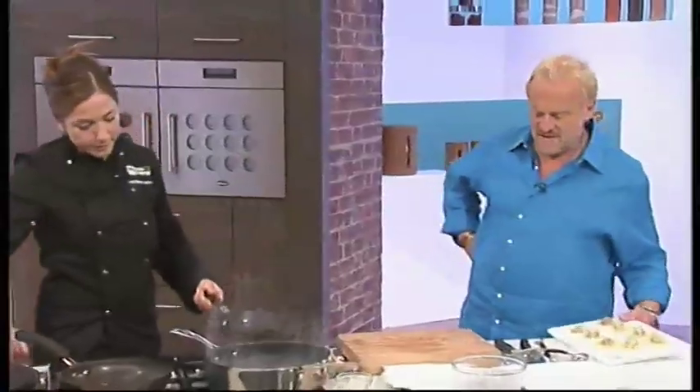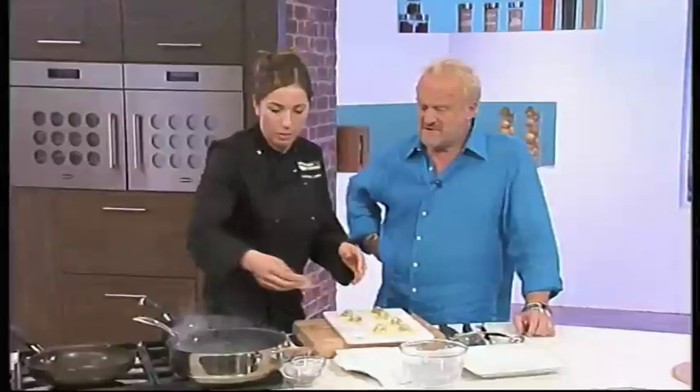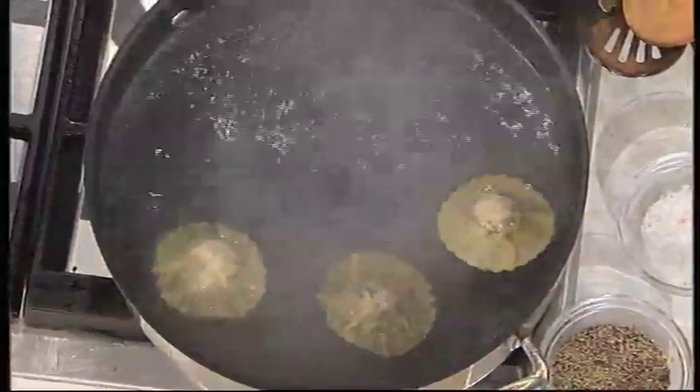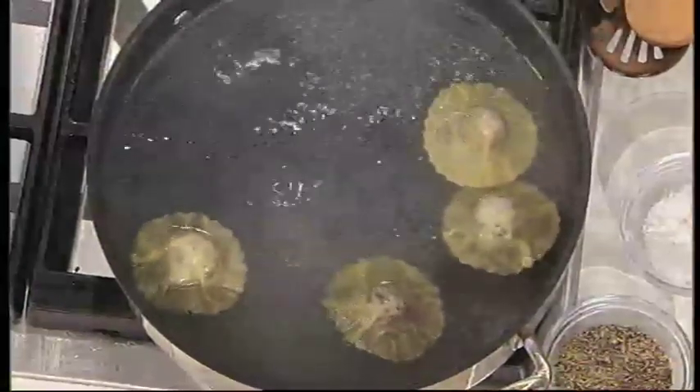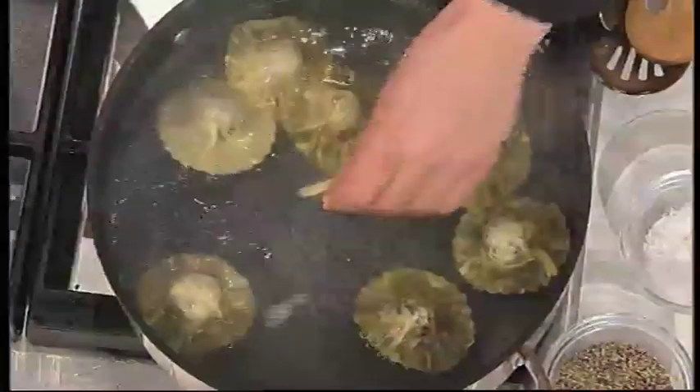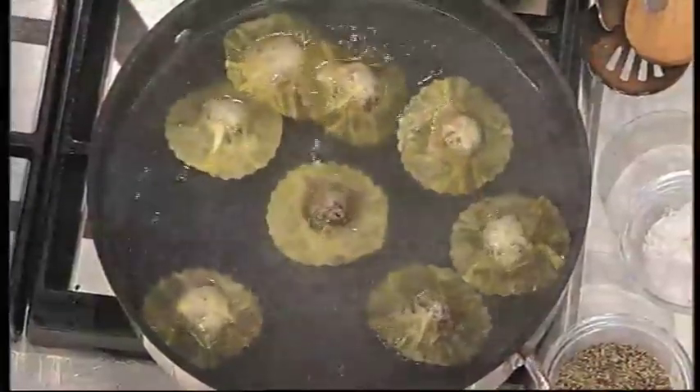I'm going to pop them into the water now — literally about two to three minutes, just ticking over. You've got to remember everything inside is already cooked, so it's just a question of heating them through. Those gyoza wrappers are a bit thicker though.